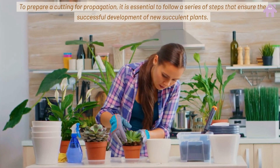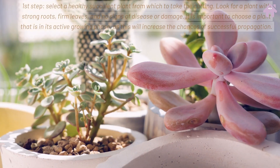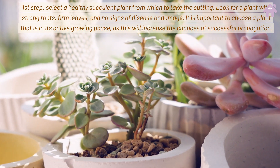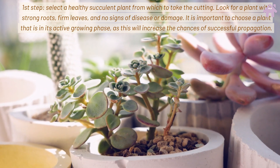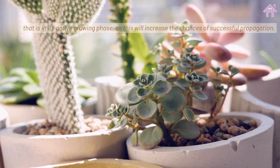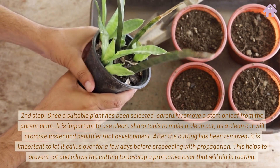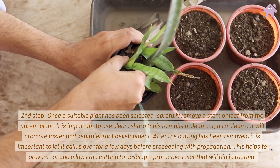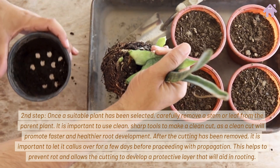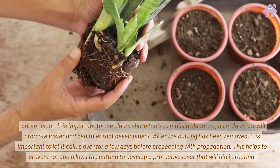To prepare a cutting for propagation, follow a series of steps that ensure the successful development of new succulent plants. First, select a healthy succulent plant with strong roots, firm leaves, and no signs of disease or damage. It is important to choose a plant that is in its active growing phase, as this increases the chances of successful propagation. Second, carefully remove a stem or leaf from the parent plant using clean, sharp tools to make a clean cut, which will promote faster and healthier root development.